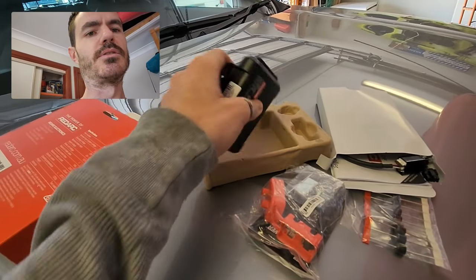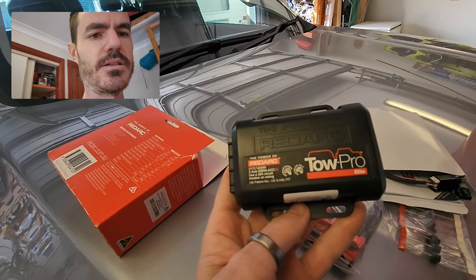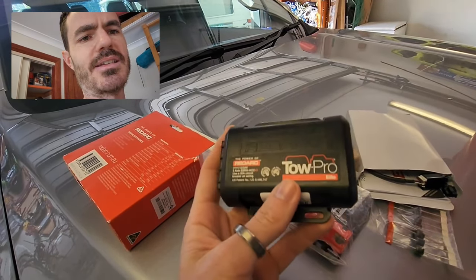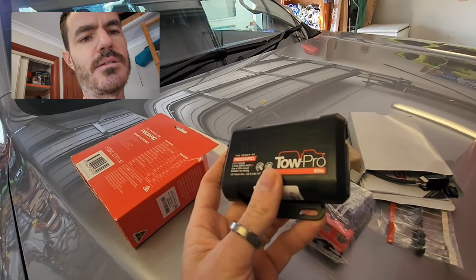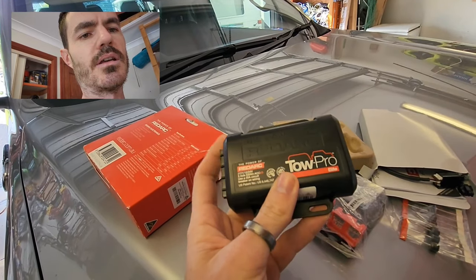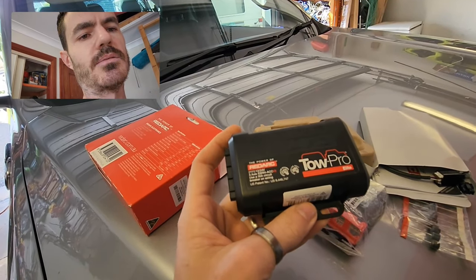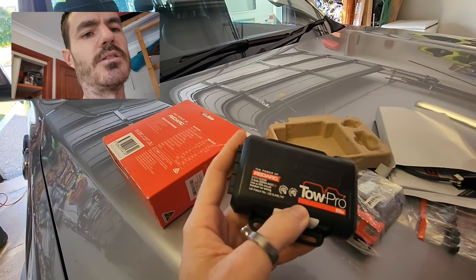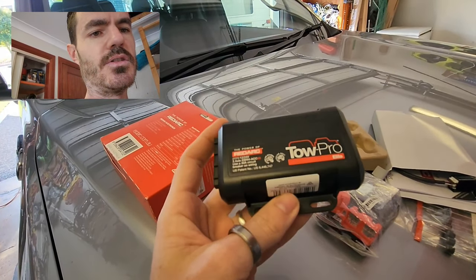The one I'm installing is a Towpro Elite V3. They're pretty much the best on the market because they have an accelerometer inside them which can sense the g-forces of the vehicle and alters the brake force depending on how hard you brake. So it senses the vehicle slowing down and applies more brakes the harder you brake, so it's a pretty good unit.